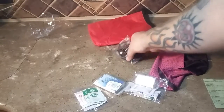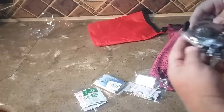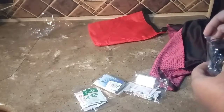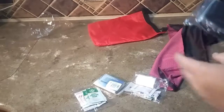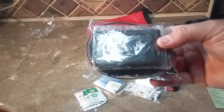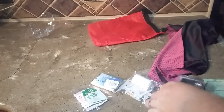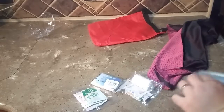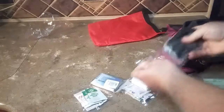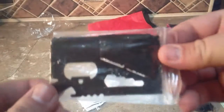The survival blanket will not make you warmer — it will just hold in your body heat. That is really loud. I'm going to try not to make too much noise with that. You get a little multi-tool — a little credit card multi-tool.